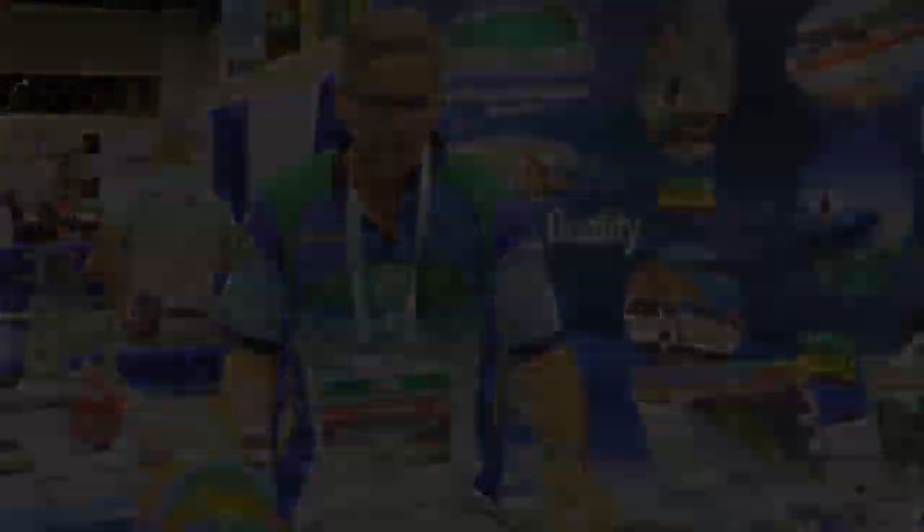It comes in three different sizes and the retail starting price is $19.99. If you have any questions you can check out our website at www.gator-guards.com. Thank you.